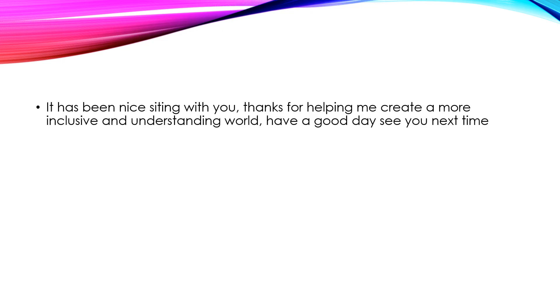It has been nice hanging out with you. Thank you for helping me create a more inclusive and understanding world. Have a great day. See you next time, everyone.